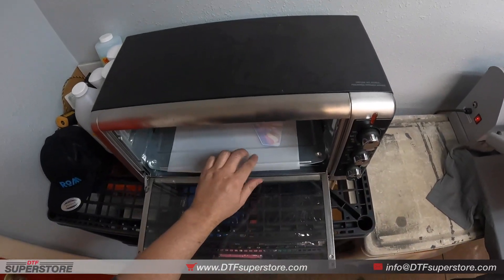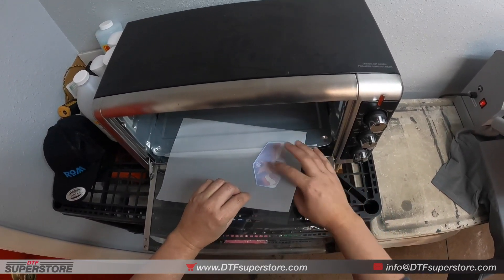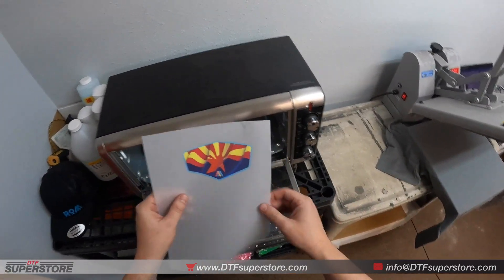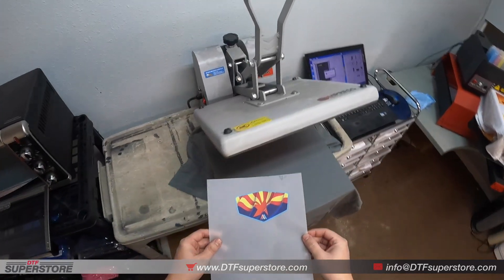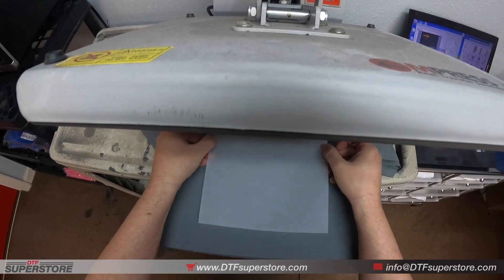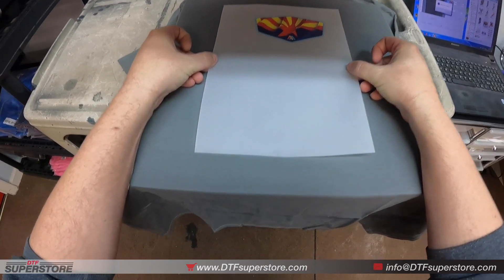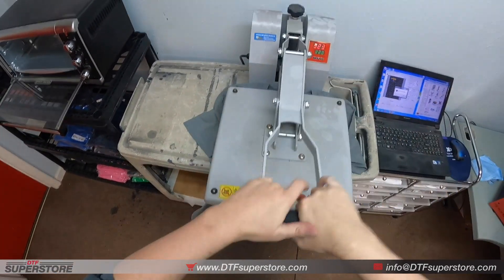Now that the powder is melted, you'll be able to feel if there's any powder that isn't melted, but it's all melted. You can either store this transfer for months and use it later, or you can directly put it on the shirt. We're going to do a small chest print, so I'm going to try to get it lined up. Now we're going to press for 15 seconds.